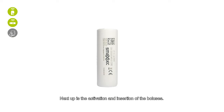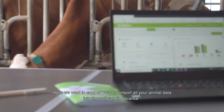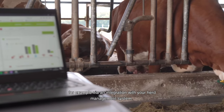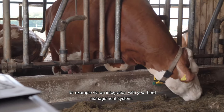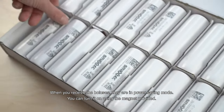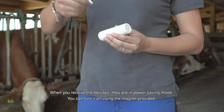Next up is the activation and insertion of the boluses. We want to support you and import all your animal data into the software in advance, for example via an integration with your herd management system. When you receive the boluses, they are in power saving mode.